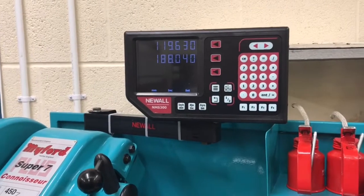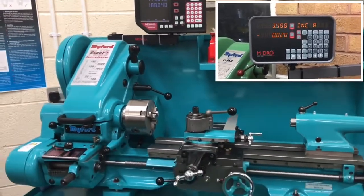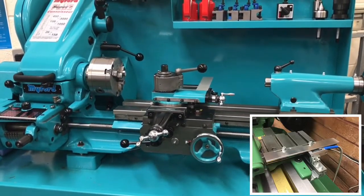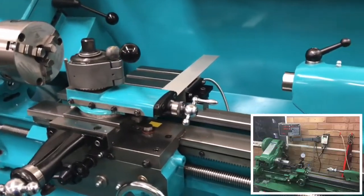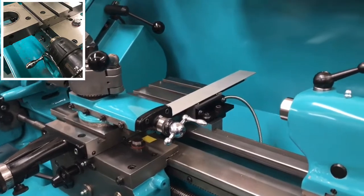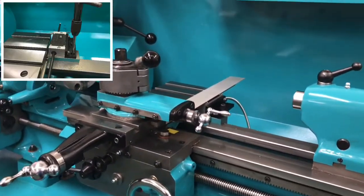Previously I had a Myford Super 7 with an MDRO kit, which utilises all the existing screw threads on the machine so no modifications are needed. Whereas the Newell DRO kit does require some holes to be drilled and tapped. I was a little nervous about doing that to a brand new machine, but it shouldn't be beyond my capability - I am an engineer. I just got on with it and it was fine; it's nice material to drill, it's cast iron, and it went fine.